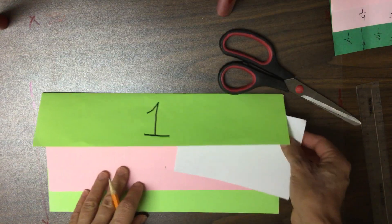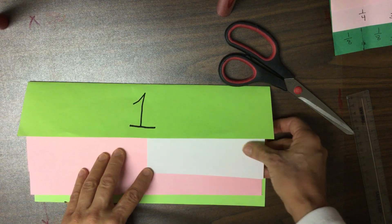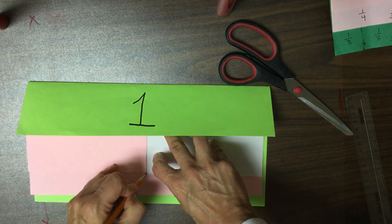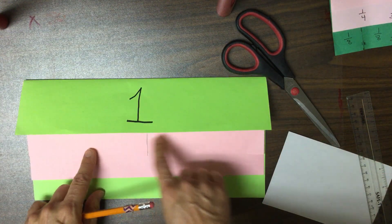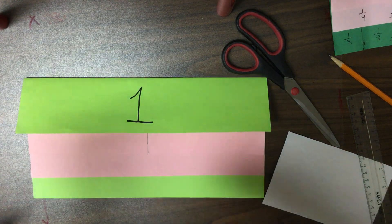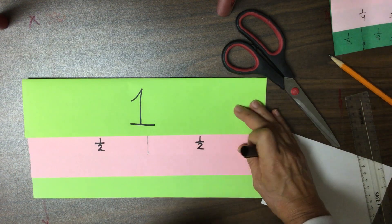I'm going to use this index card — I want this edge to be straight so that I can draw a straight line going up. Because each of these little parts is one out of the two parts that make a whole. It takes two to make a whole. So this is one out of two parts, or one half. And this is also one out of two parts, so that's one half.